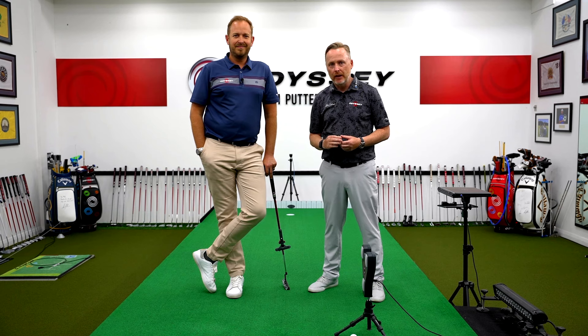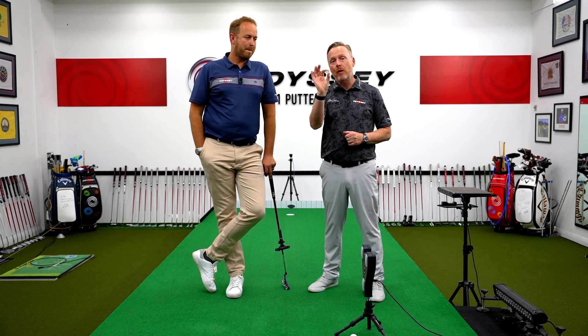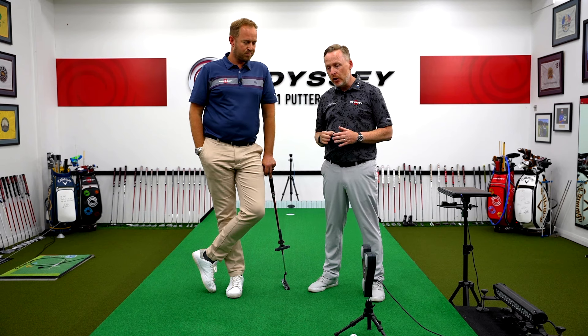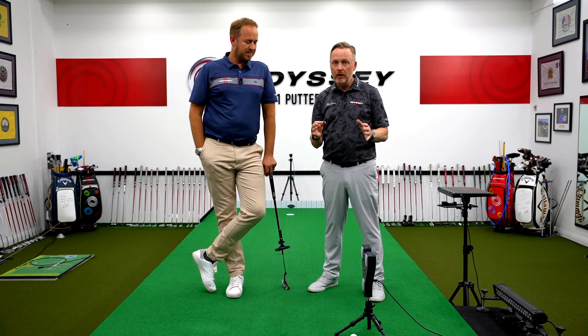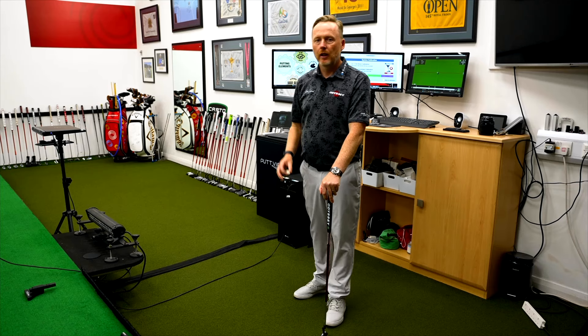The truth about the coin drill. I'm here at Formby Hall in the studio with Mike, and today we're going to do a video to demonstrate the correct way to use the coin drill. I've seen this drill done numerous times on social media, done very differently, so today we're going to measure using SamPuttLab what the right way to go about using this drill is. It's really important — it's going to affect one of the most important skills you need as a golfer.